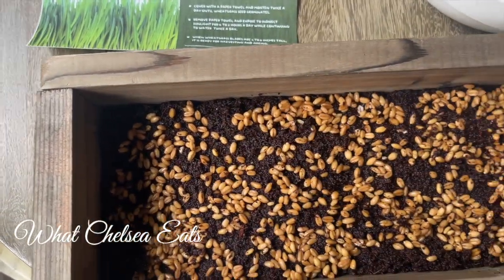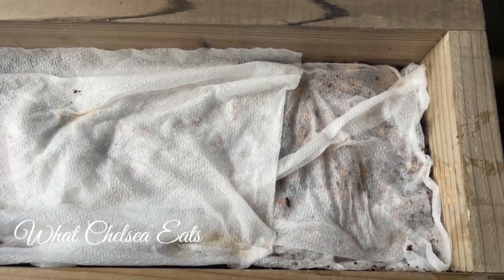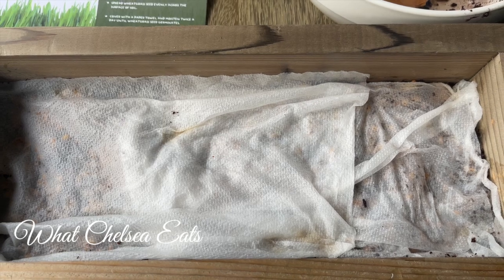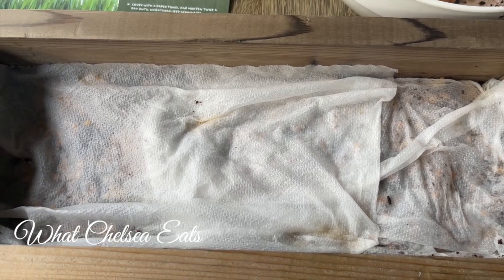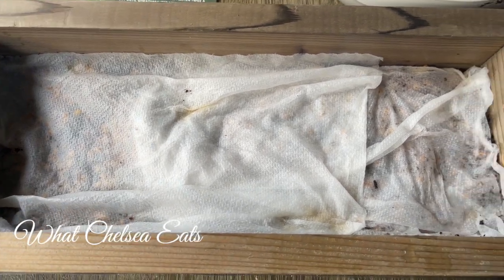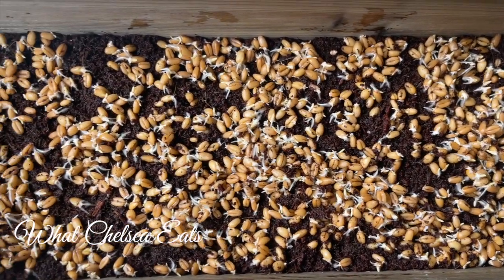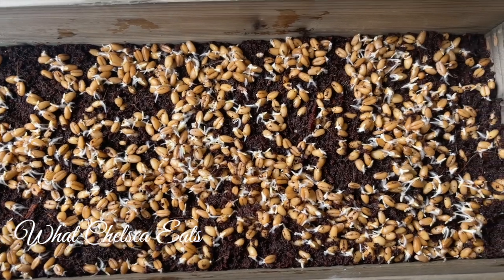Now that the seeds are spread across the dirt, get your wet paper towels and spread them over the top of the seeds so they can germinate. It took 24 hours for my seeds to germinate and sprout. Once that happens, take the paper towels off and water your plant twice a day — and they just grow into this beautiful lush pot of wheatgrass.